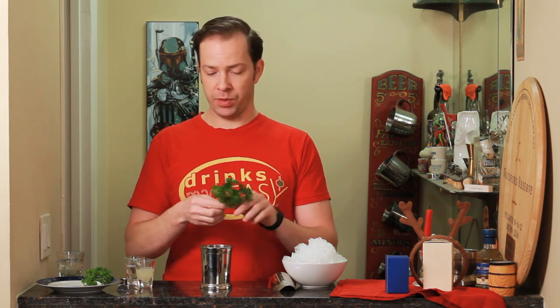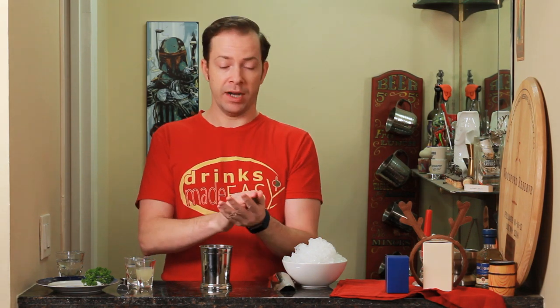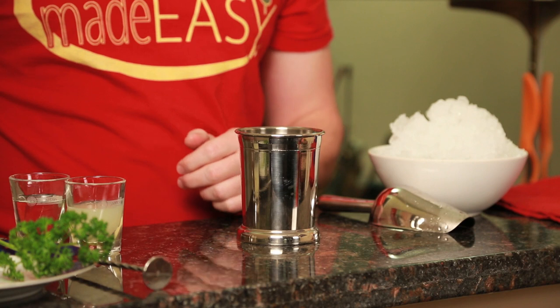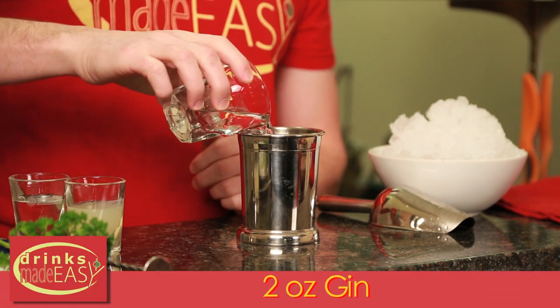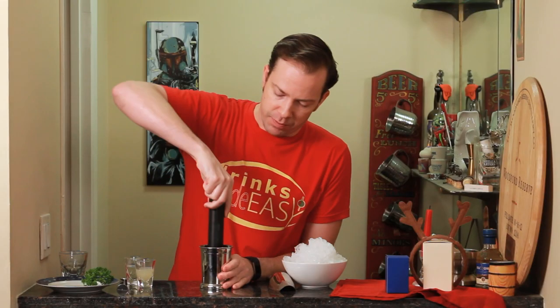To build the parsley julep, take two large sprigs of parsley. Now if you particularly enjoy the flavor of parsley, you can always add more. Express it with a quick clap — this basically helps the oils come up to the surface. Then add two ounces of gin and give it a quick muddle to extract as much flavor as possible.